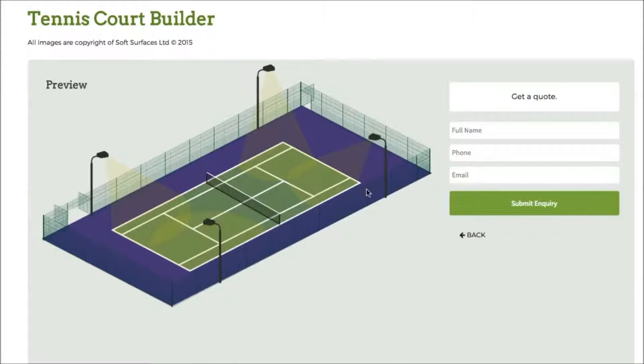Once you've done that you just press next, and then you can actually go get a quote from this company to have the tennis court installed — it's really great that they've added that on as well. It's a really nice tennis court building software and I thought I'd just create this quick review to let you know what it's like to use. Thank you very much for watching guys, and I'll see you in a bit.